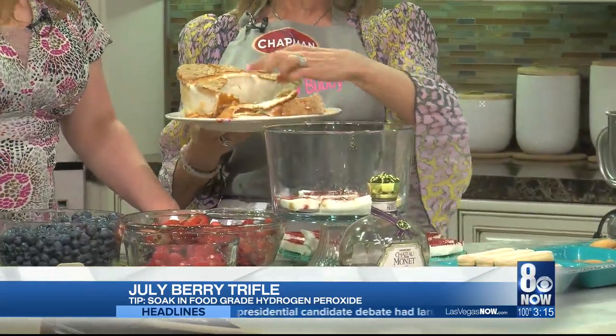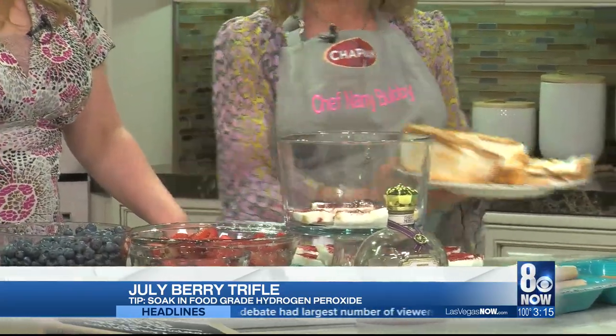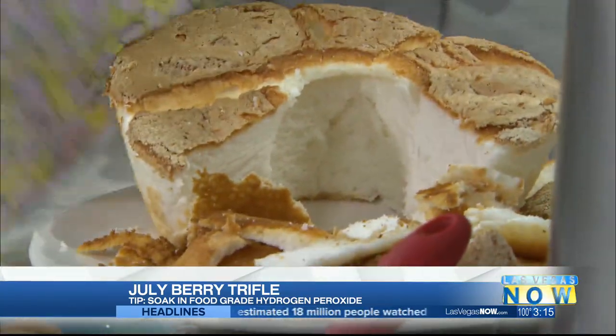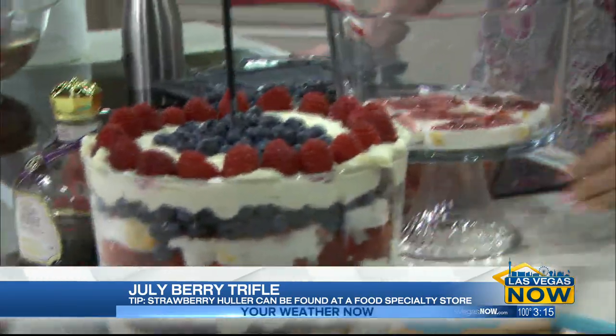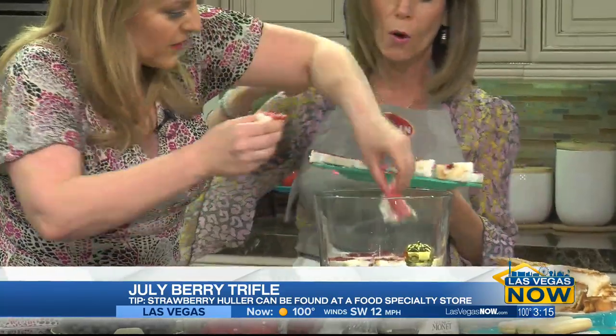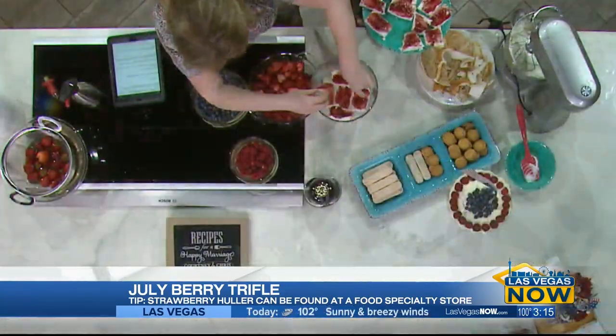You have to cut the crust off, as you can see, so that only the white is showing. We spread it with raspberry jam and put a little sprinkle of raspberry framboise — a little liqueur on it. And do you see these holes? Go ahead and break these apart and stuff them in the holes, so that the white is there.